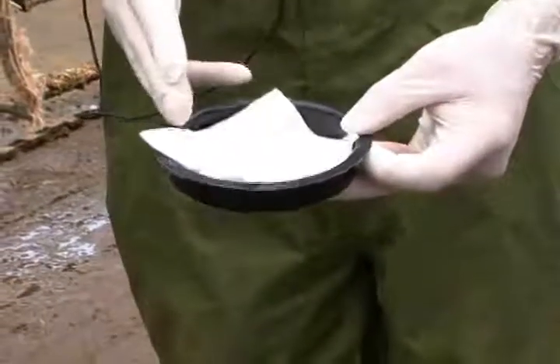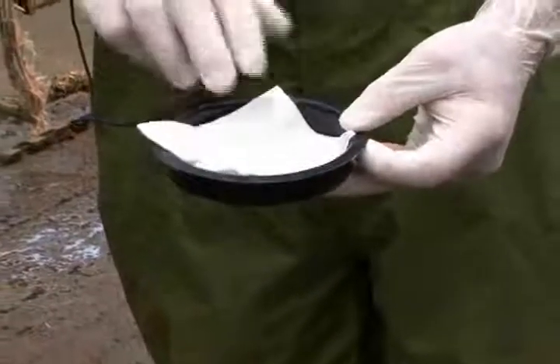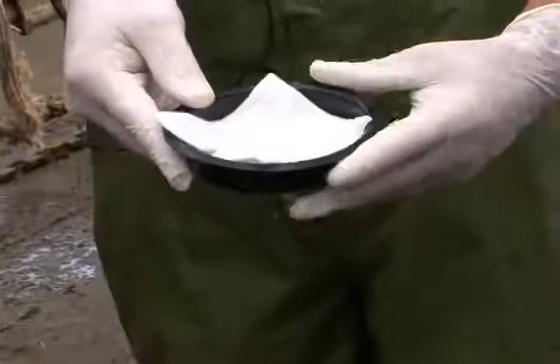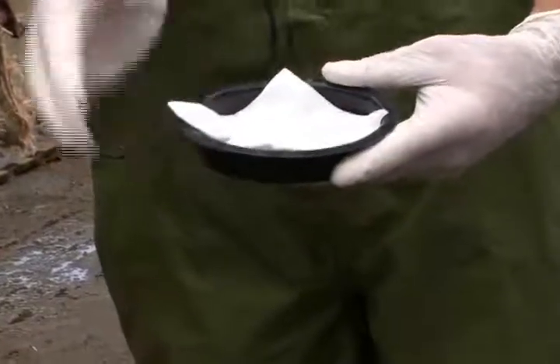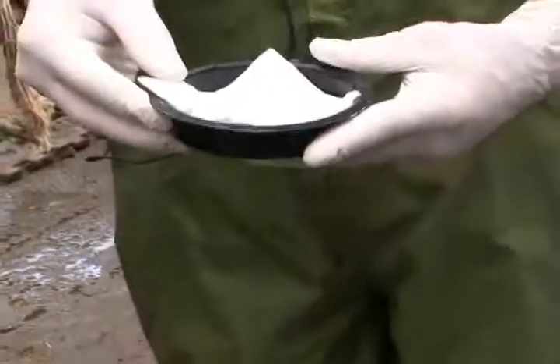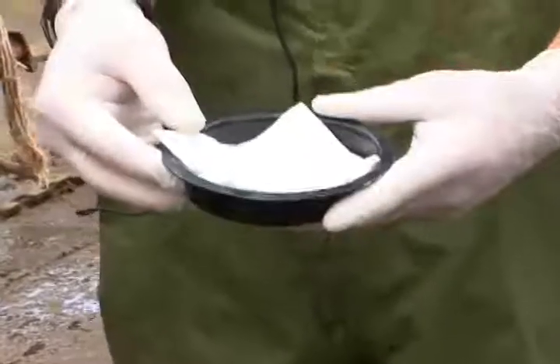The color change will go from white — like you see the background with this gauze — to a darker purple color, along the shades of purple, to the point where it can be a very strong violet purple color.